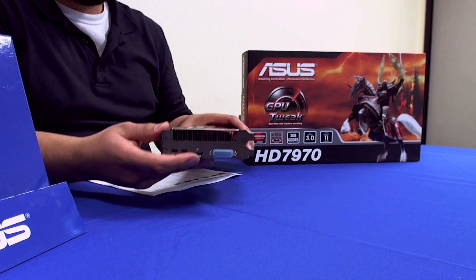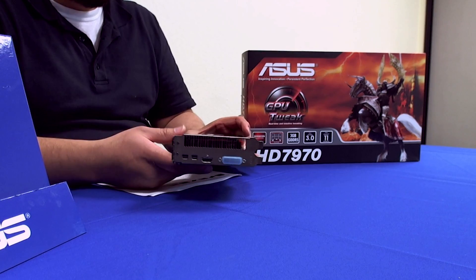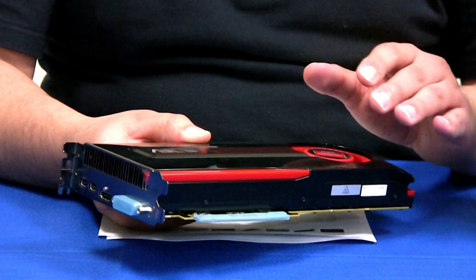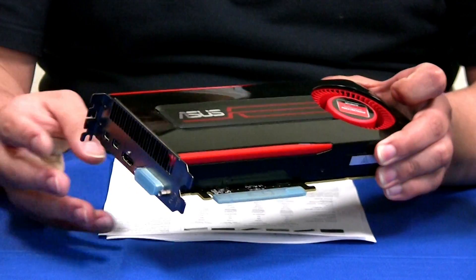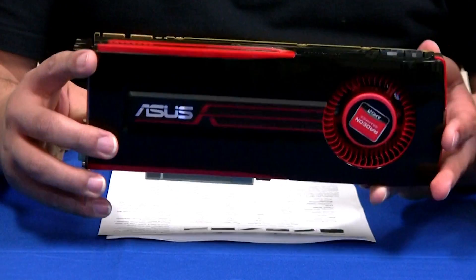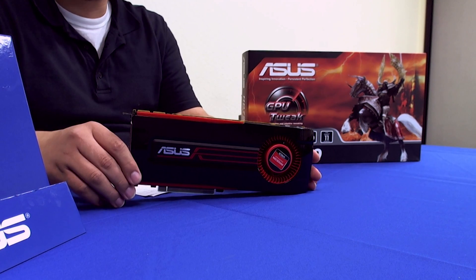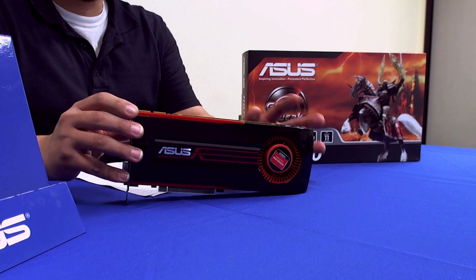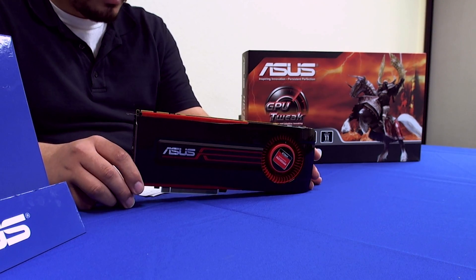The card is a blower type that actively exhausts heat through the vents, and it does a good job of cooling the 925 MHz stock clock speeds. It also gives you sufficient headroom to overclock. Using GPU Tweak software, which lets you adjust both core voltage and memory voltage, we were able to easily exceed 1100 MHz — so 200 MHz overclocks are not unreasonable. AMD has really kicked up the game in allowing both a high default clock speed and significant overclocking potential.